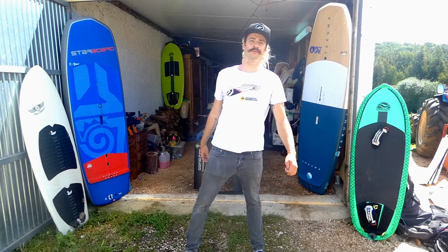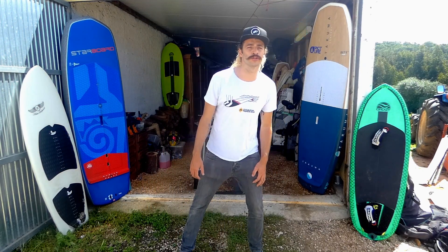Good morning guys, it's Antoine from Foiling Magazine. I'm here today to talk to you a bit about foil maintenance.